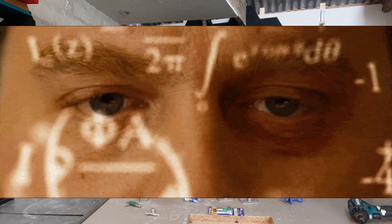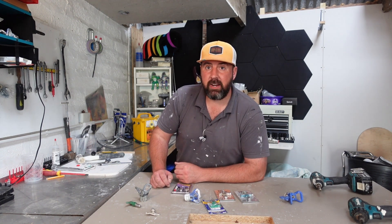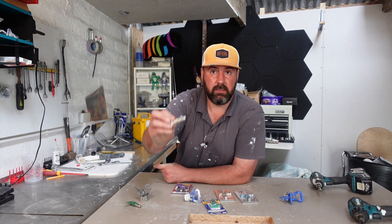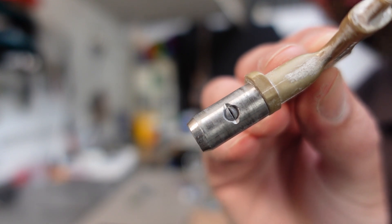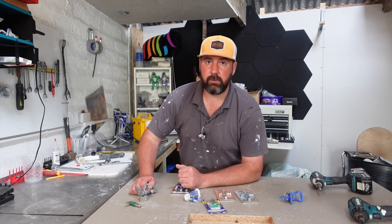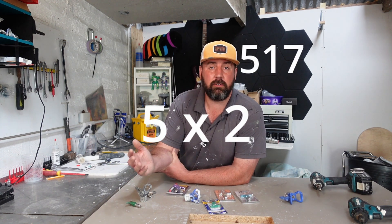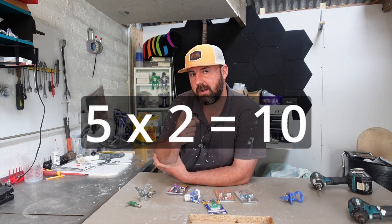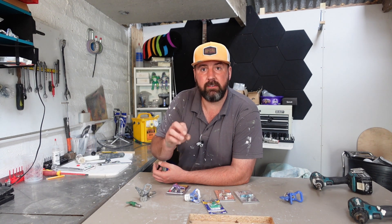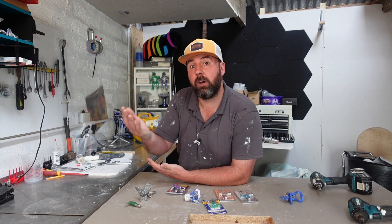So what do the numbers mean? Generally there are three numbers on there, sometimes four for the super big tips. When you buy your sprayer in the beginning you're most likely going to end up with a tip that's a 517. An easy way to work it out: take the first number and times it by two, and that gives you the width of your fan in inches. So if you've got a 517, the first number five times two is ten - that's about a 10-inch fan from about 10 to 12 inches away. The second two numbers are the size of the orifice of the tip - simple terms, the size of the hole.